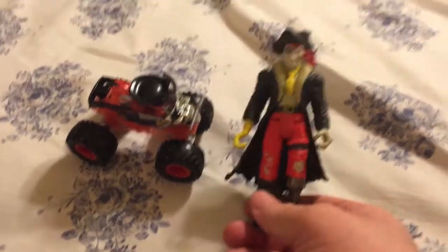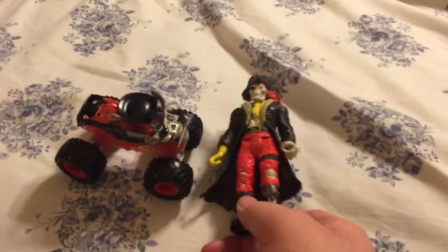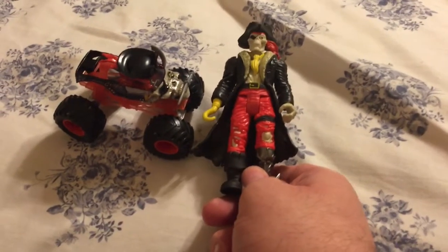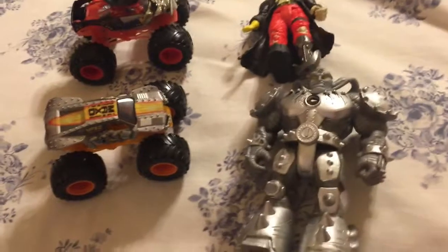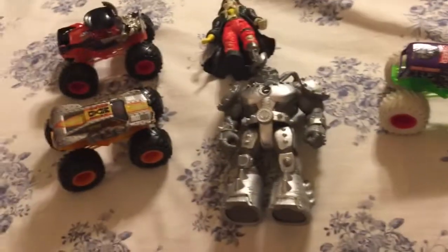One thing to say about Captain Black — he was also the AMMA mascot for Captain's Curse until that truck retired, so now he's with the Pirate's Curse. That would do it for the last of the creature packs. Here's the Pirate's Curse one, then here's Max D with Maximus, and of course to wrap it up, we've got Grave Digger with Grimm.